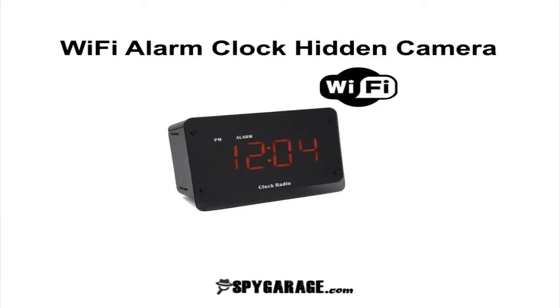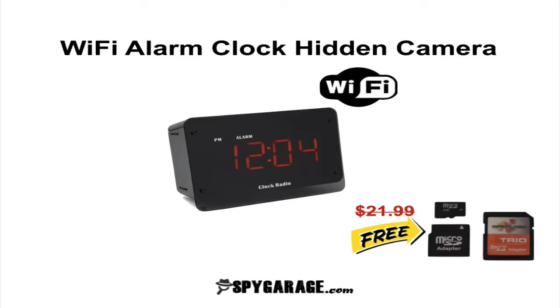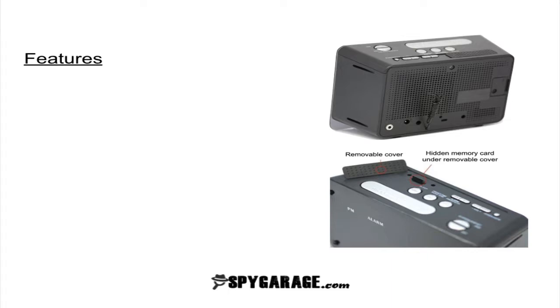Hey, what's up? It's Torin. I'm the surveillance equipment expert at SpyGarage.com. And in this short video, we're going to quickly go over the features of the Wi-Fi alarm clock hidden camera. Also, make sure you stick around to the end of the video because I'm going to show you how to get a free 32GB memory card that you can use with this camera to record for a longer period of time. So let's go ahead and get started.